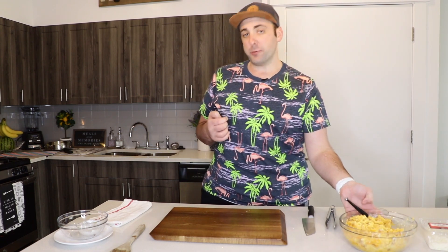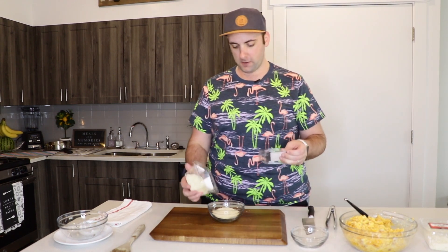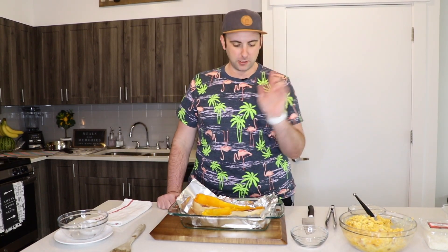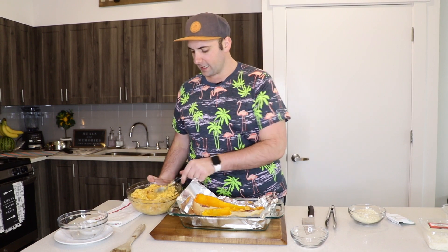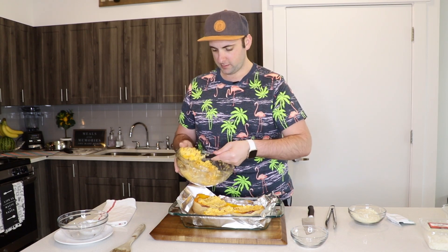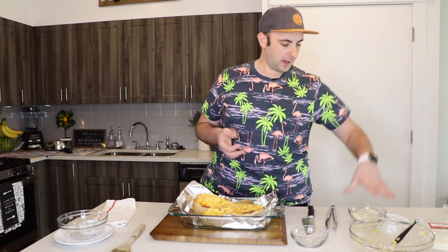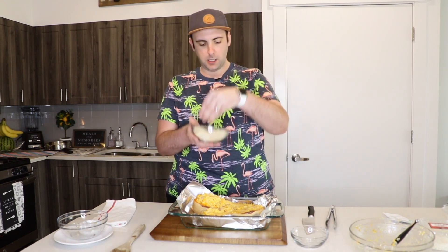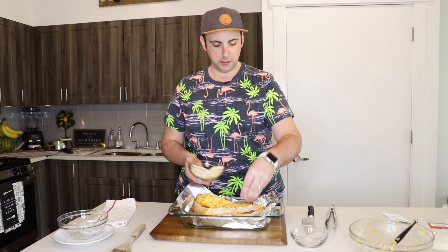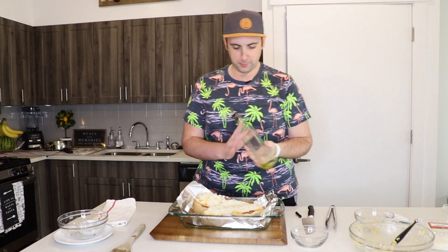This next step is optional, but to me it adds more crunch. I have half a cup of panko breadcrumbs and about one-fourth cup of Parmigiano-Reggiano mixed together. I'll add the filling back to the butternut squash skin, then sprinkle this panko and Parmesan mixture on top for color and crunch. I'll drizzle just a little olive oil over the top.